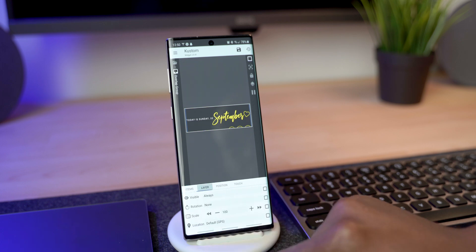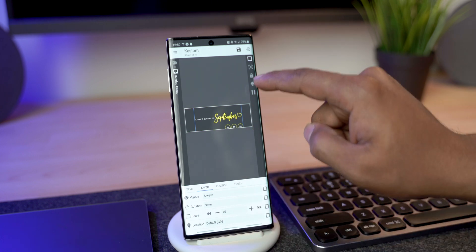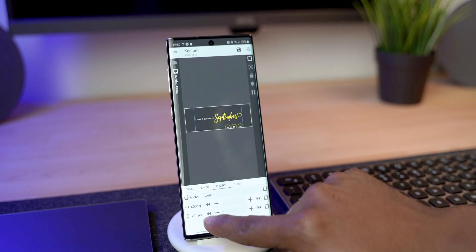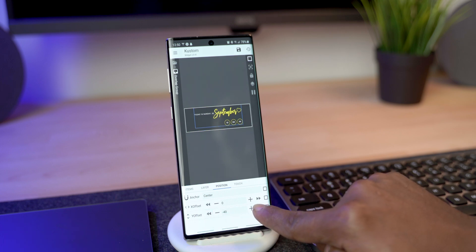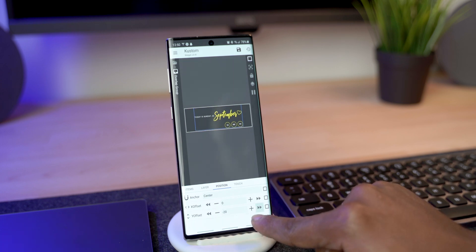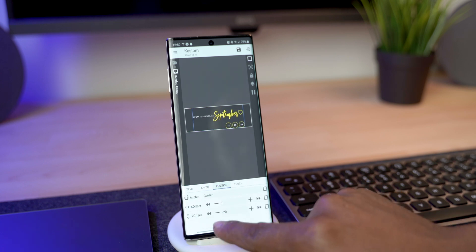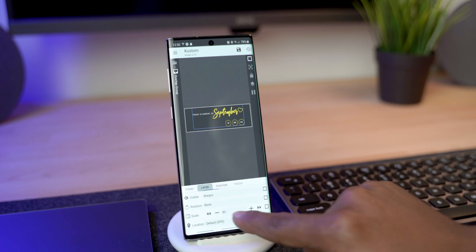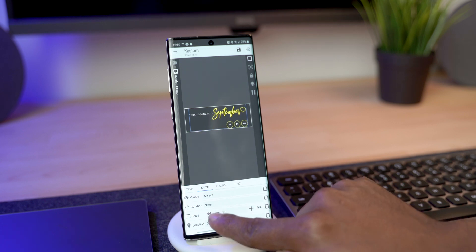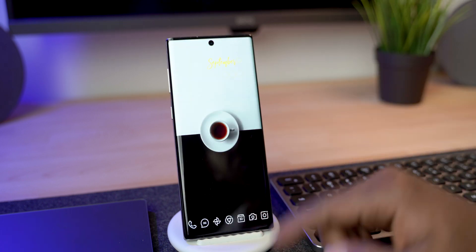First, let's deal with the sizing. Go into the Item Group, then Layer, and make it smaller. Even if it's cut off, we can move it up. Go into Position and change the Y-axis by moving it up — play around with this to get it the way you want. Then go back to Layers and maybe make it a bit bigger, around 80, then go back to Position and move it up again. This depends on how big you want it to fill the screen.